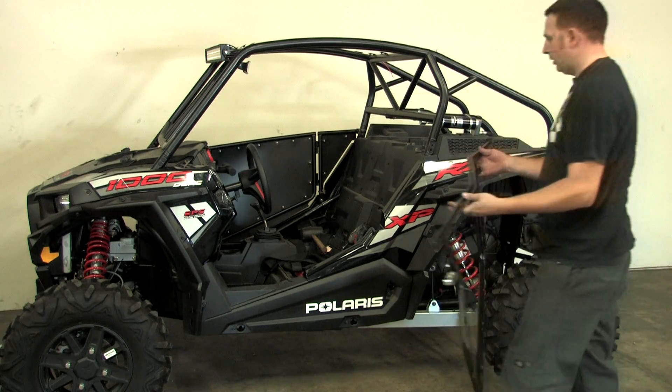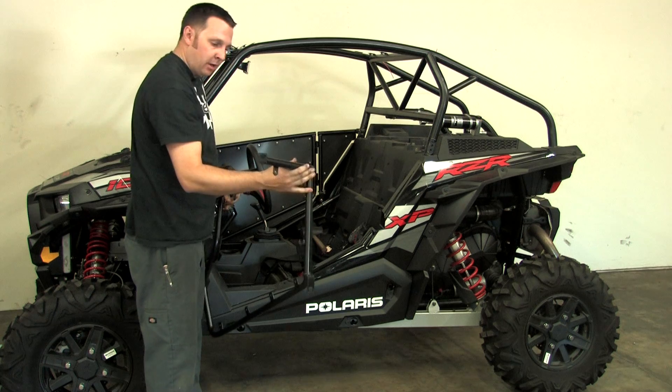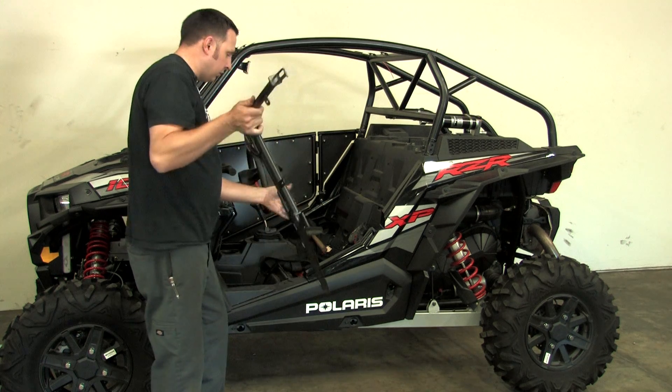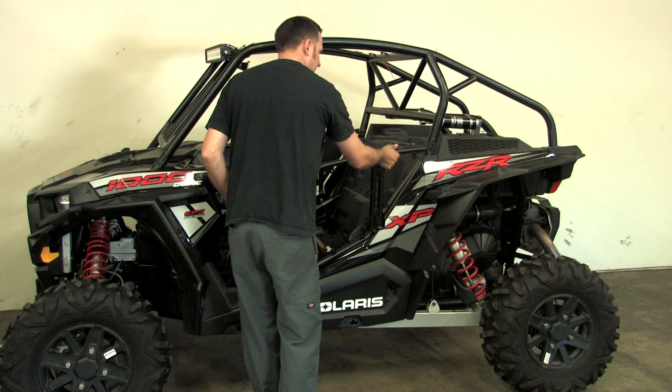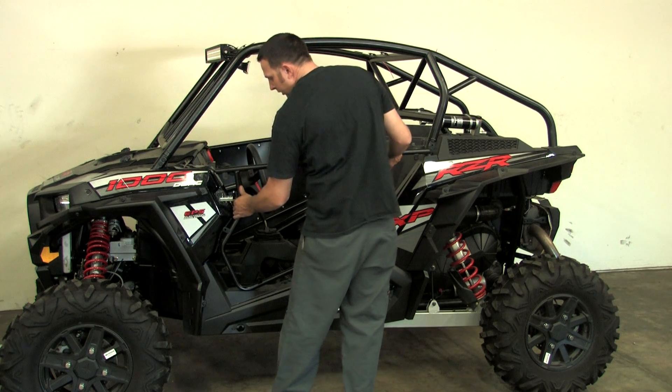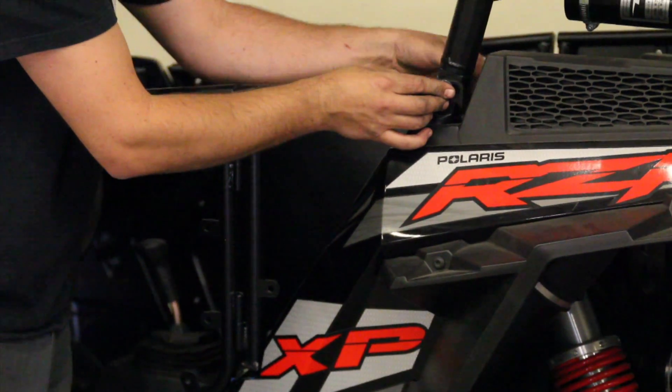When you install your new door, you're going to use the same bolt area as your stock door. It's got the B pillar and underneath as well. When you put it on, you want to set the latch in the front so it kind of helps you hold it on so you can do it by yourself. Put your bolts in and get it all set.